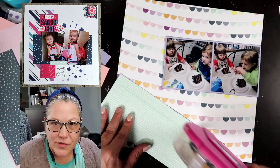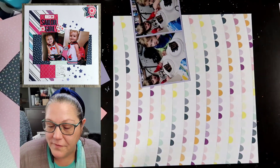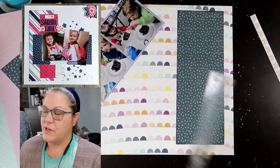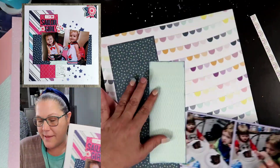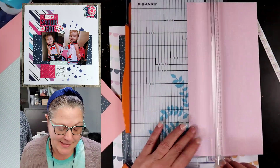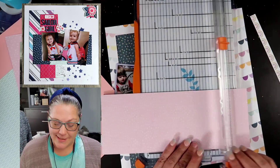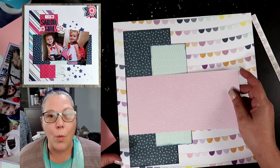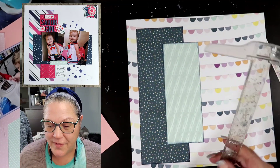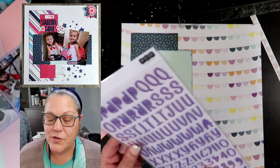I am doing a scrap lift of myself. It's in the top left hand corner of your screen. It is a sailor girl layout originally of Riley. I think this layout that we're making right now will be a good one for a new series type deal that I'm doing. I am going to be calling it 'Evolution of a Page.' I already have one set — I will explain more about that coming up later in a different video — but I think this will also be a great piece to be a scrap lifting as well.